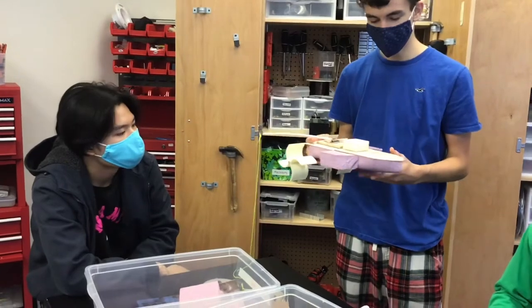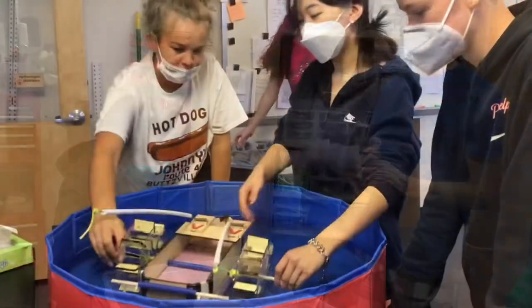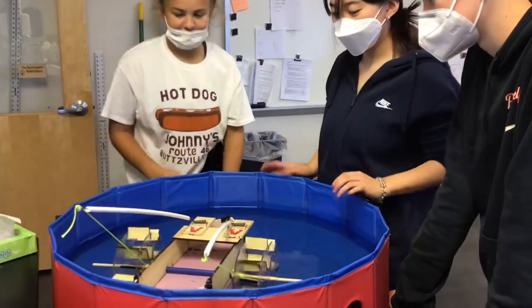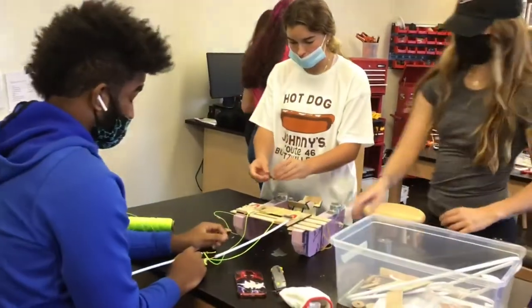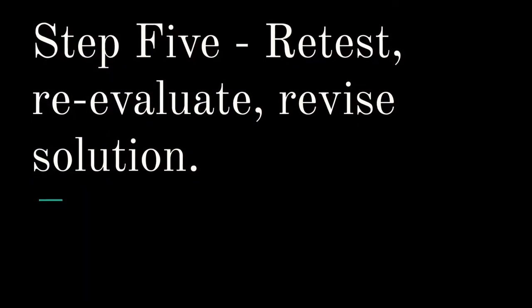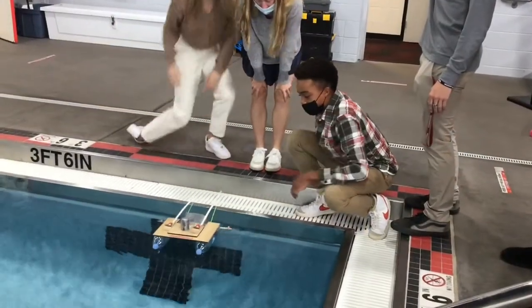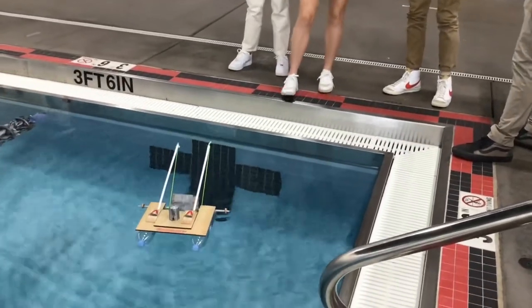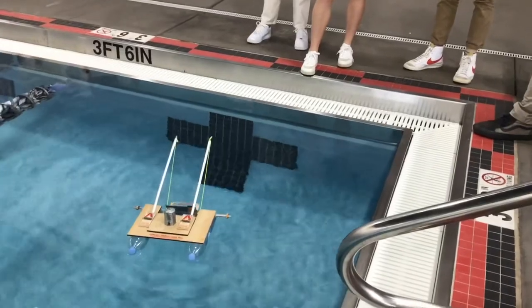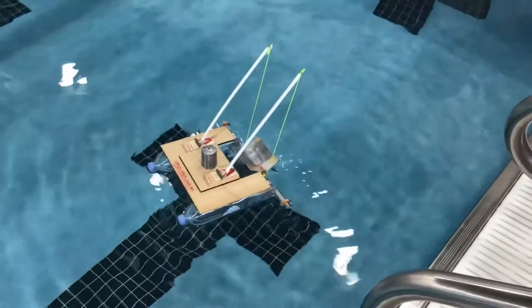Our boat went pretty far. We just wanted to add a rudder so that it actually goes straight. All right, here we go.